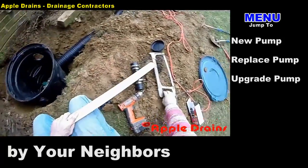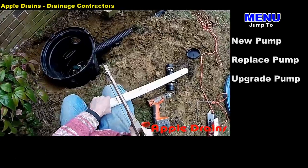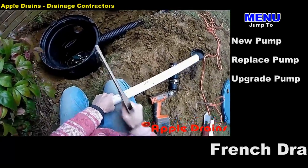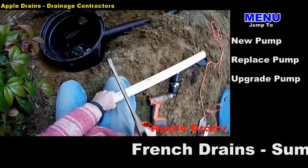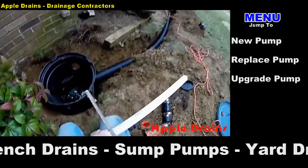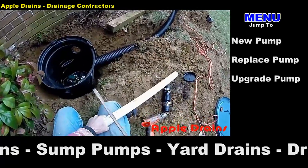Now I'm going to plumb the sump pump. I'm making some measurements using my hacksaw, cutting inch-and-a-half pipe because that's the size of the discharge as it comes out of the pump, although we will switch to two-inch right away to help the flow a little easier to the street.